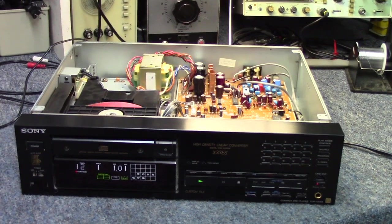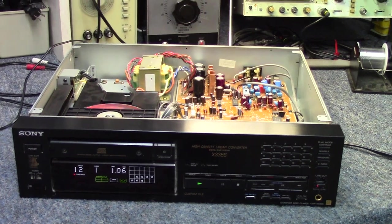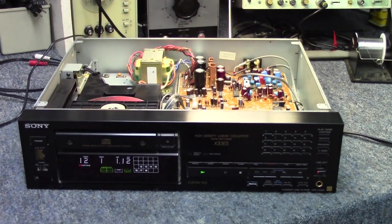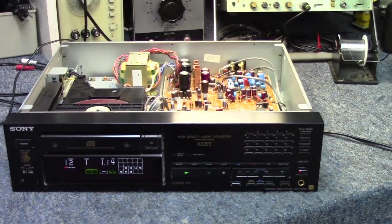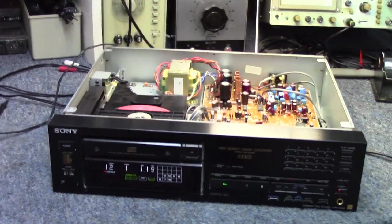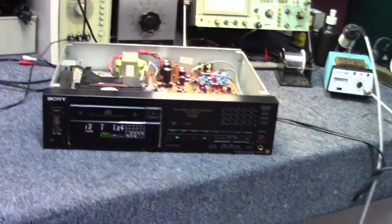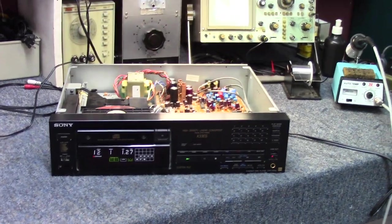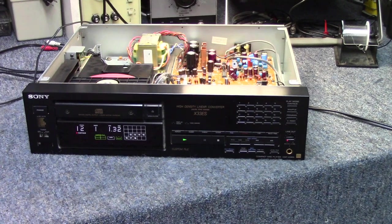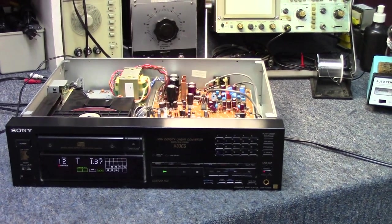Looking at a couple dozen capacitors being changed, we'll also go ahead and change out the tray belt, mop up all that moisture on the top side of the board, and repair the traces on the bottom side of the board. Probably looking at a couple hundred bucks or so, but I'd be surprised if he doesn't get this repaired. We'll probably pick back up on this in a couple of weeks if he does go ahead with the repair — we'll order up some parts and get some quality replacements for all those caps.